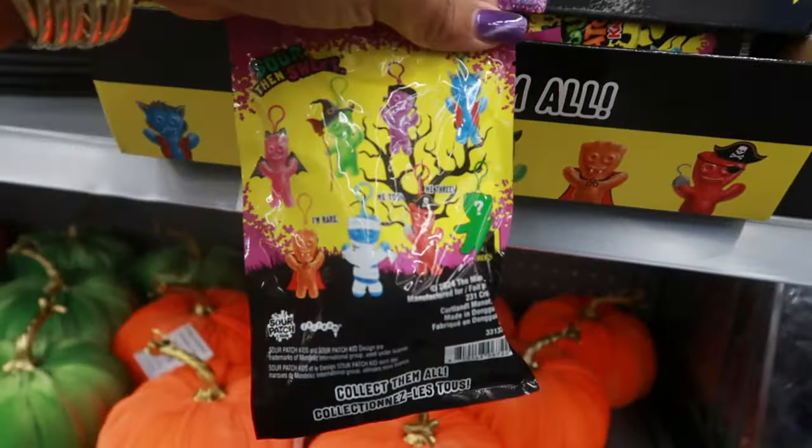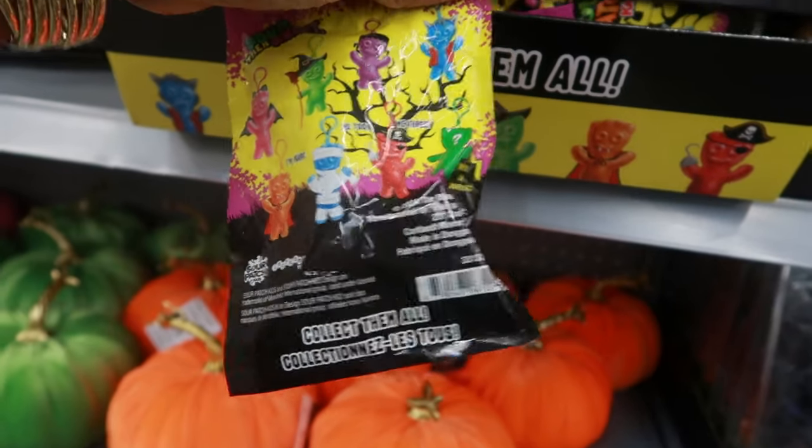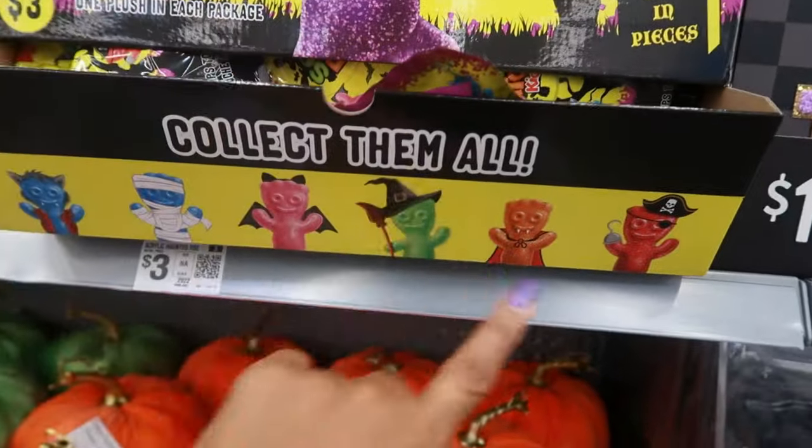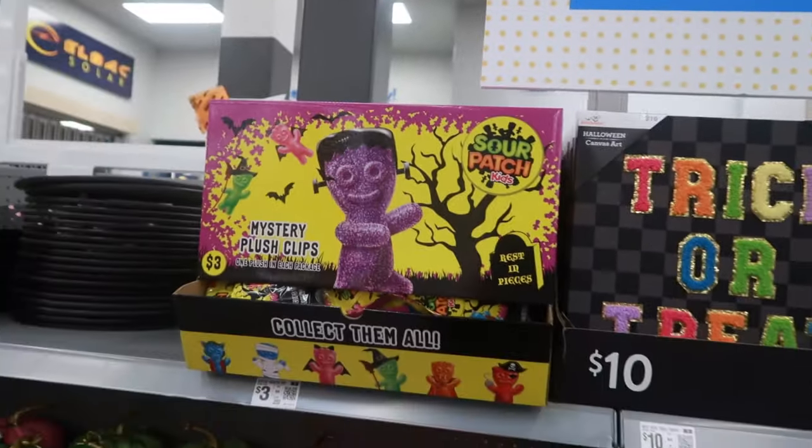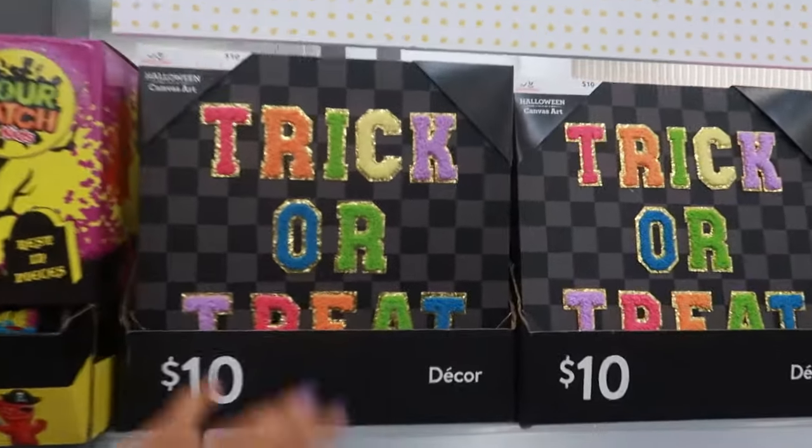What are these? Oh, those are cool - I wouldn't even know which one I would want, but those are really cool. Okay, I've never seen that before. Trick-or-treat - these are ten dollars.